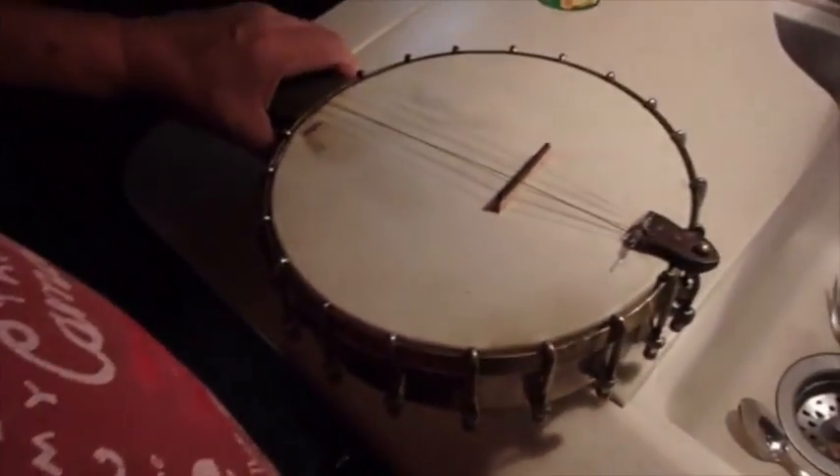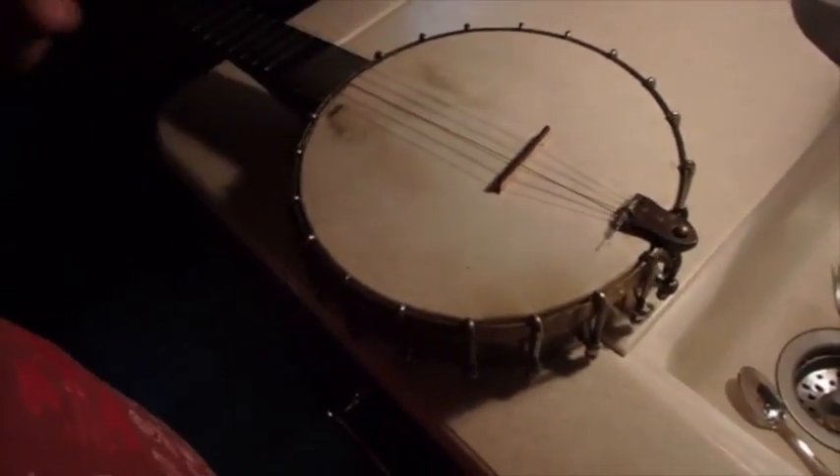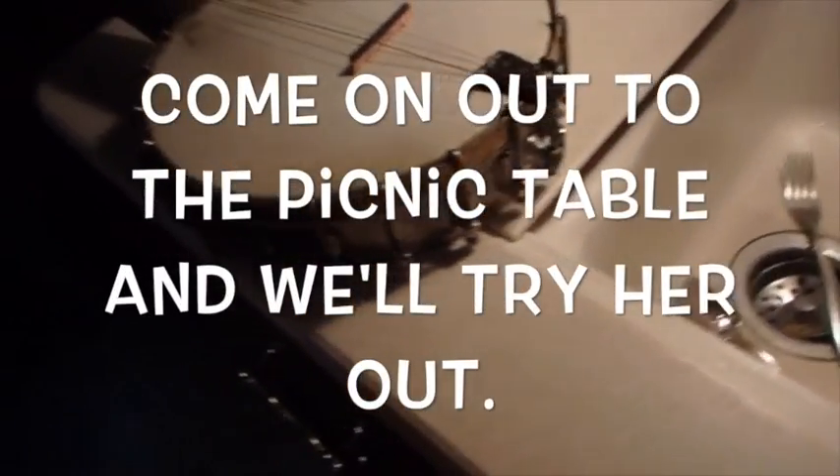Well, that ain't perfect. Maybe it's a little better. Let's see how she plays.